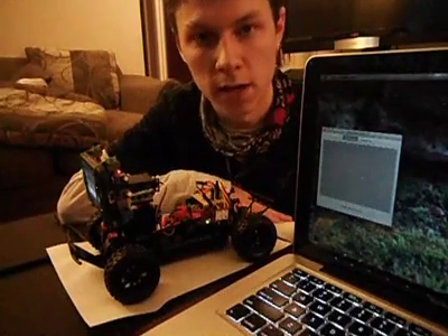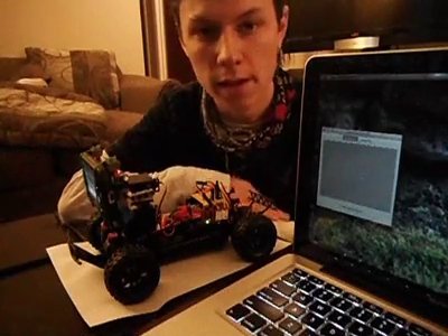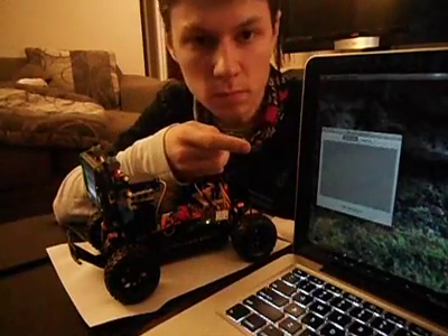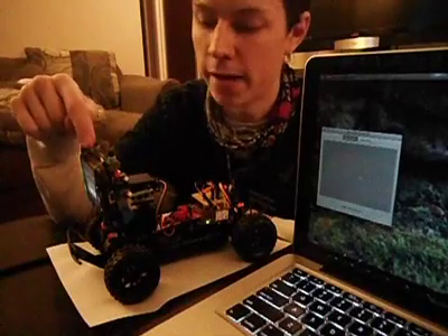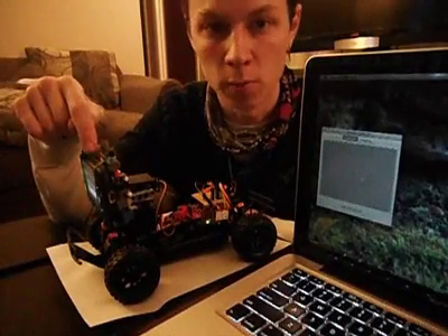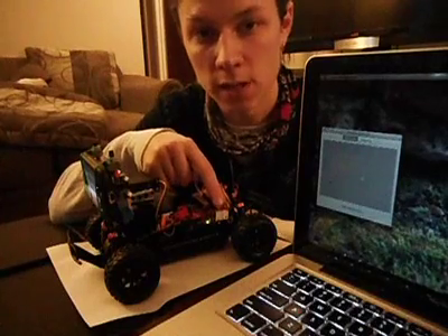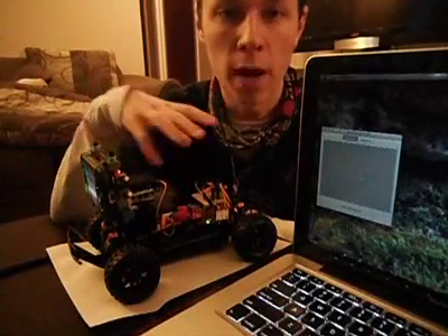I've also finally decided on a way that I can actually control this robot over the Internet, which I'll describe to you right now. The way this works is I have a Java application on the computer which sends UDP packets over the Internet to an Android phone. I've written an application on the phone which will capture those packets and then echo those over Bluetooth to the Bluetooth Mate Silver, and then via the RX-TX lines, send that data to the Arduino to tell the robot what to do.